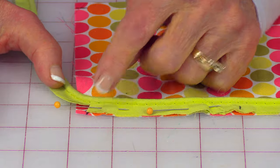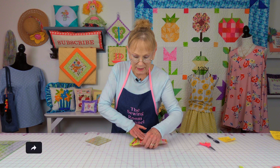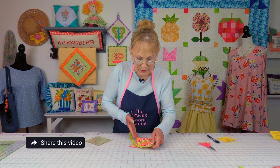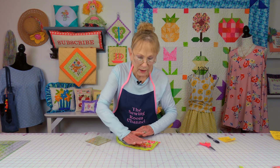Stitch down to here, and then when you get down to where your little slit is, leave your needle down through the fabric, lift up your presser foot and turn. Then you would want to continue pinning, stitching, and cutting the corners all the way around until you get to the front side.